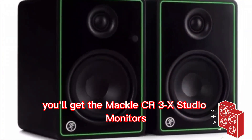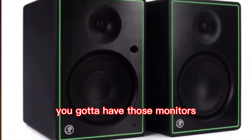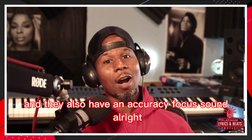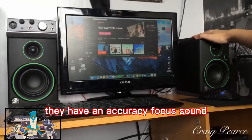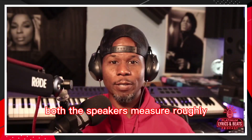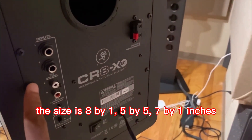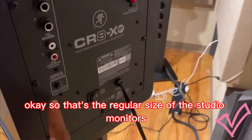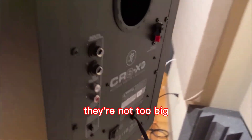Next in the bundle, you'll get the Mackie CR3X Studio monitors. You've got to have those monitors so you can listen to what you're doing. They sound clear and crisp, and they also have an accuracy-focused sound. Both speakers measure roughly 8 by 1 by 5 by 5 by 7 by 1 inches, so that's the regular size of the studio monitors.